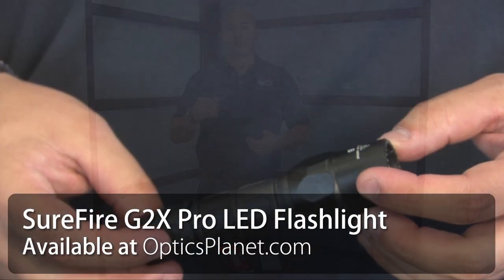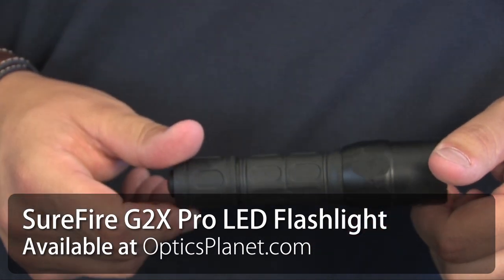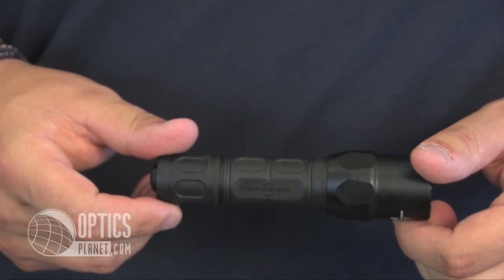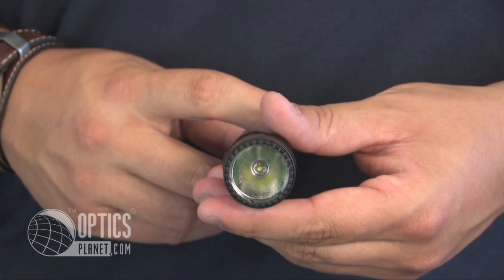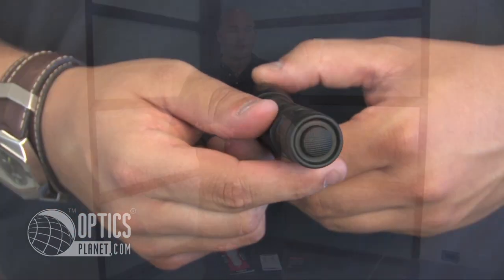Hi, I'm Trevor Bending from OpticsPlanet and I'm here to talk to you about the new SureFire G2X Pro, a great everyday light for any consumer. First thing you might notice about the G2X Pro is its smaller design — about five inches, four and a half ounces, nice lightweight small light, perfect for everyday use. Leave it by your dresser, throw it in your purse, leave it in the glove compartment — perfect just everywhere.